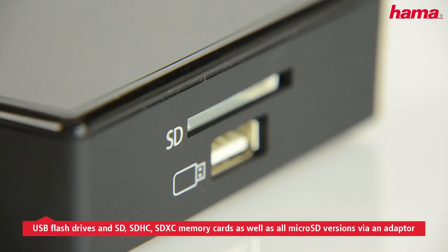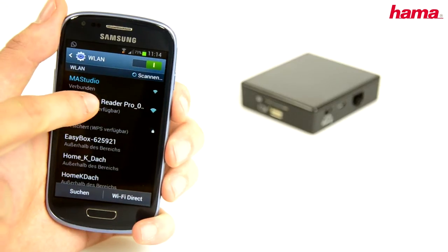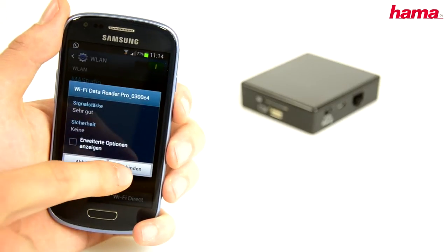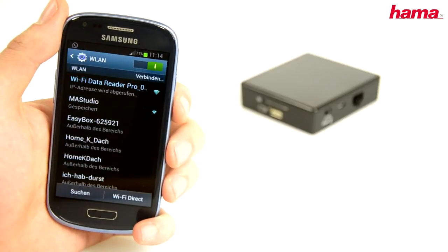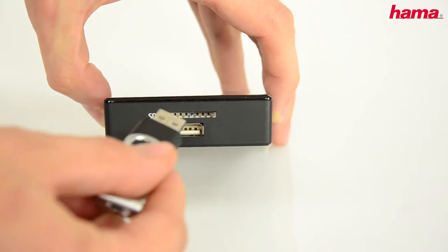As a card reader, the small device supports all the usual storage media. Simply connect the data reader and your mobile device over a wireless LAN, then insert a storage medium in the appropriate slot.